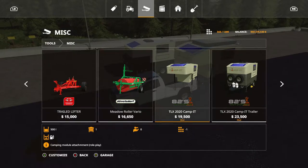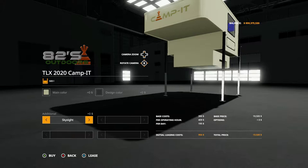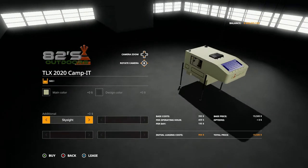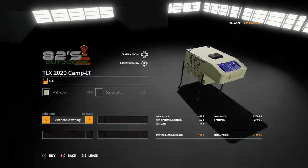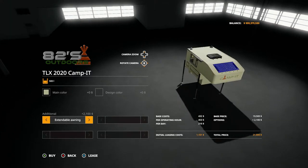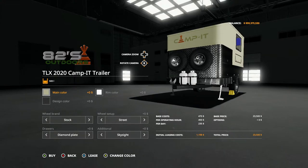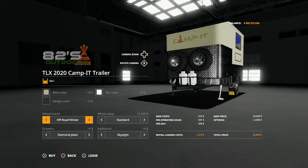Each one of these is ten slots each. The first time you purchase it, download size is going to be 20.8 megabytes. Functionality is based off of role-playing. For the normal Campit you have two color options and then Additional. What Additional does is change a few things: you have the Skylight, which puts that thing on the top; the Sleeper, where the top opens up and turns into a sleeper; Enable Awning; and Enable Awning 2, which is the Sleeper plus the awning. It also has rim color and wheel brand options — Stock, Sport, Off-Road, Off-Road Winter.